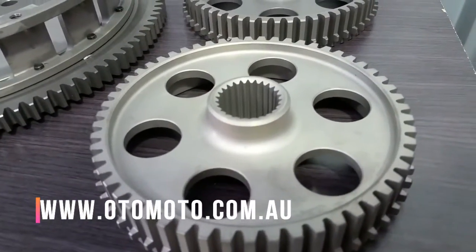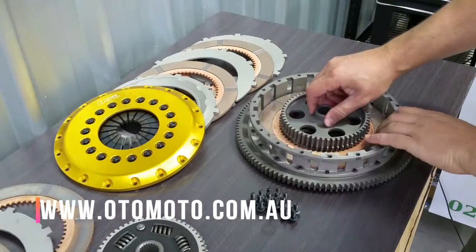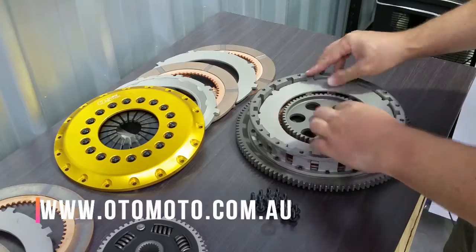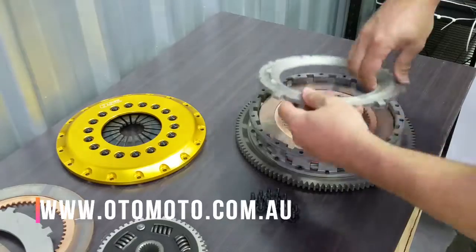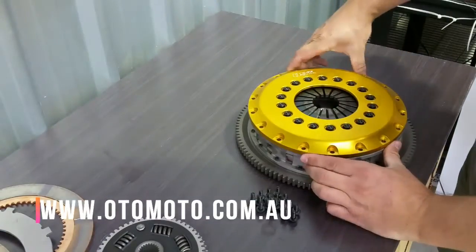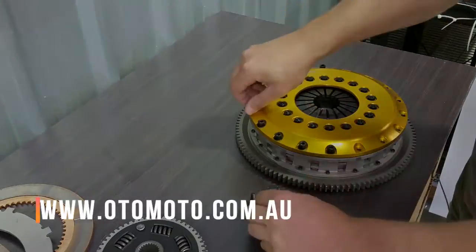Another option with this clutch is swapping the hub for a different spline, such as a Chev 26 spline. If you'd like to know more about these or any other OS Giken products, go to www.otomoto.com.au where you can find more of the OS Giken range and email us directly. Thanks for watching.